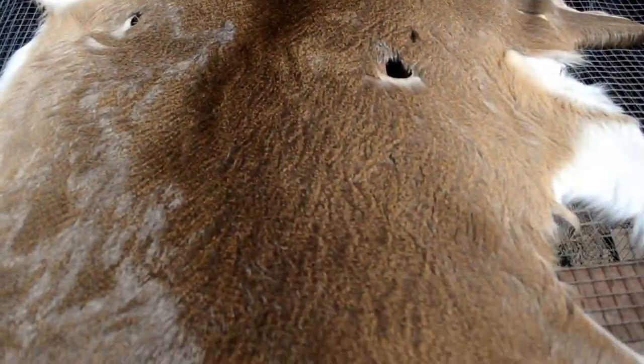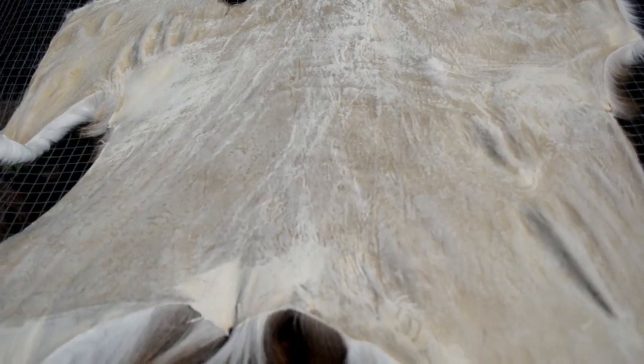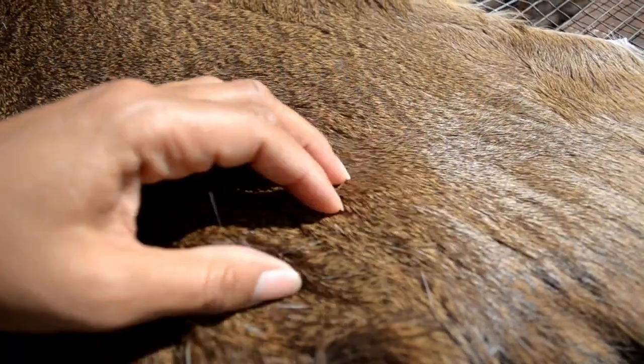Whichever you choose, feel great in knowing that you were a little more resourceful with your kill, maybe even learned a new skill, and can fully appreciate all that nature had to offer. Thanks for watching.